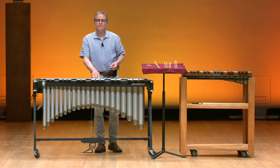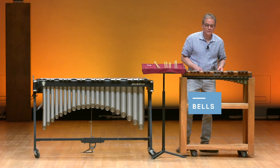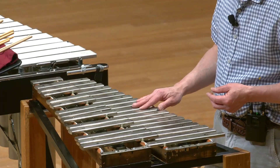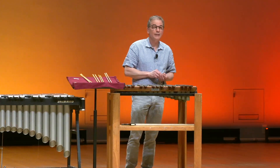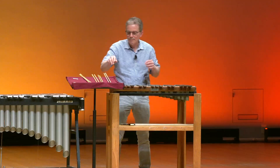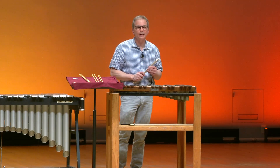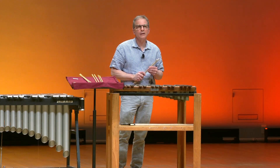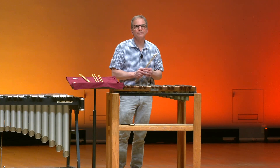The last instrument we're going to talk about today is called the orchestra bells. The orchestra bells are made out of steel, and they have a very high-pitched metallic sound. It's so high-pitched that I sometimes have to put earplugs in because it gets really loud. I'm going to demonstrate this now, and I want you to listen really carefully and see if you recognize the theme that I play after the first two bars of music.